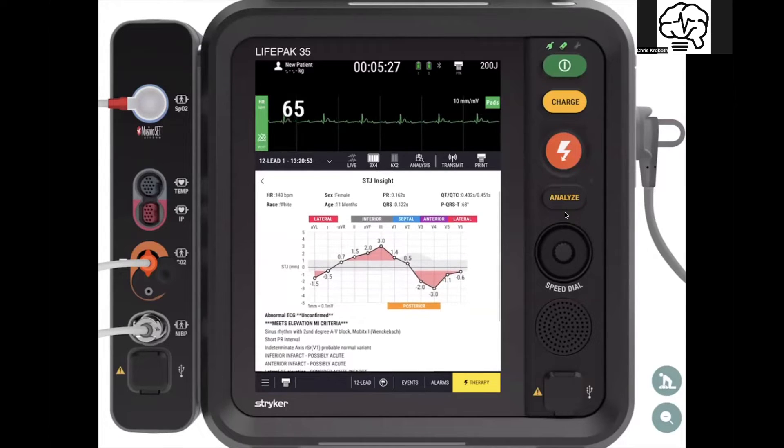The other nice thing is it takes you to both sides of the fence when it comes to elevation and depression. Here we have elevation in II, III, and AVF, and depression in V3, V4, V5, V6. Since we did a traditional 12-lead rather than a 15-lead, it tells you which of those would be posterior leads.